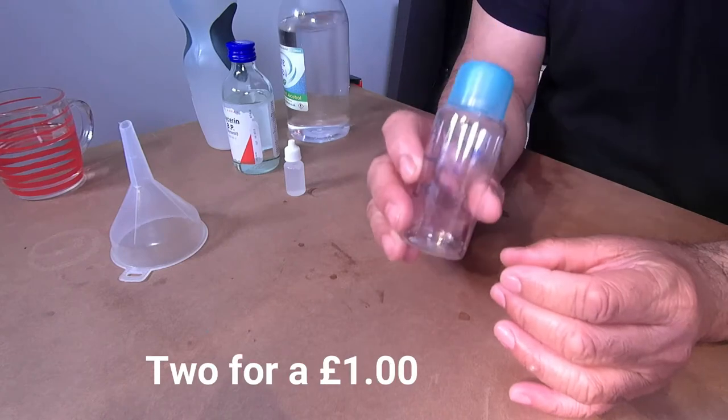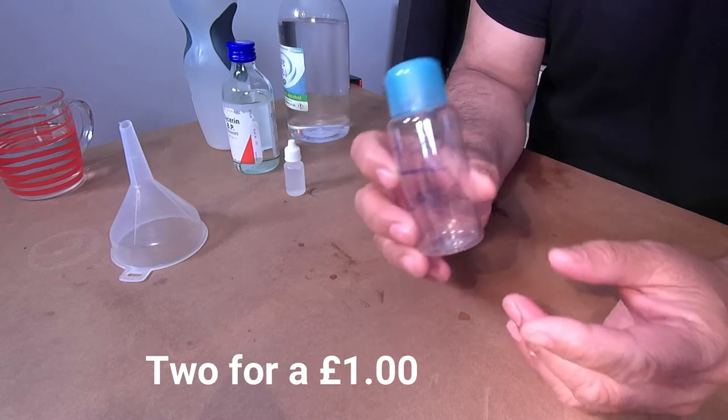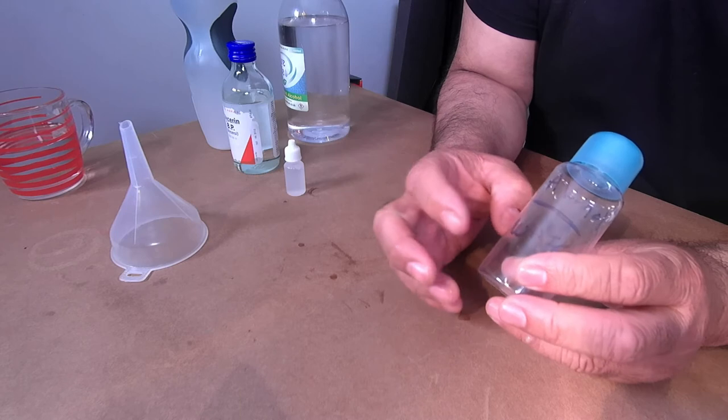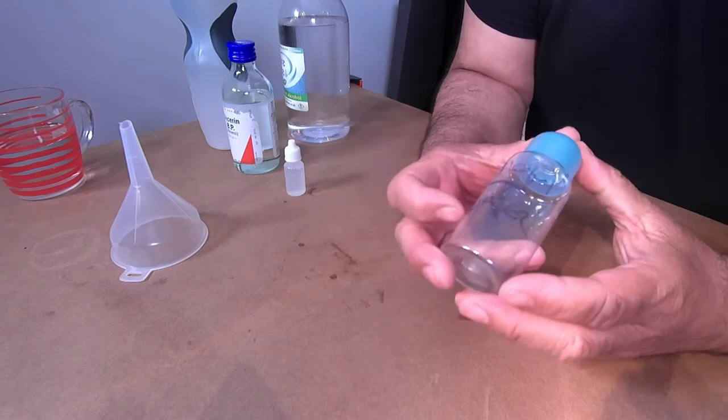You're also going to need little bottles like this, which you could purchase from the pound store. Now, to mix the ingredients: you're going to need two-thirds distilled water, and on top you're going to need the alcohol, and then about 10 to 15 drops of glycerine.